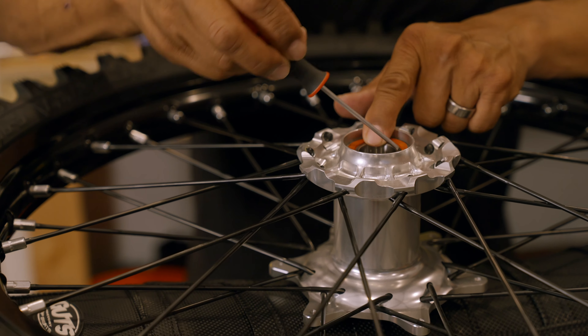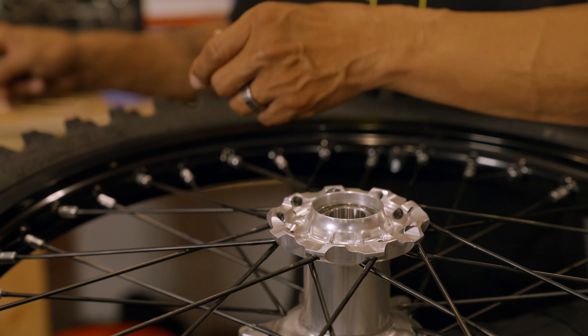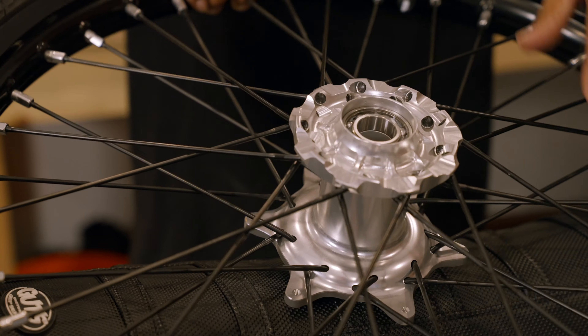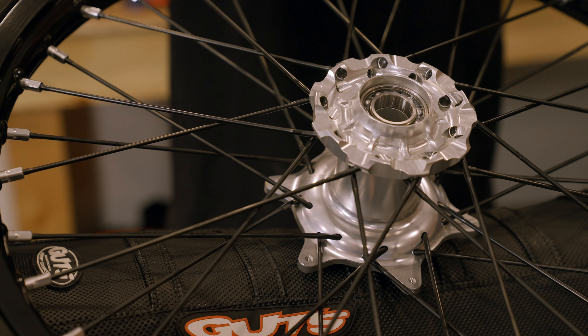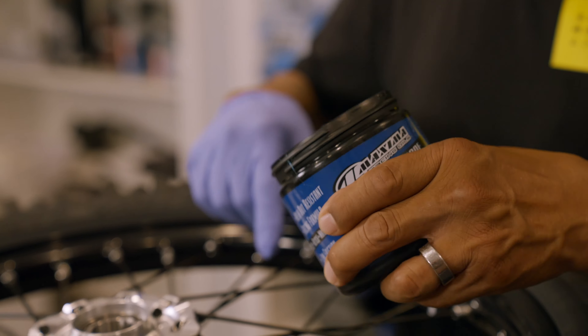The theory behind the sealed bearing is that it's a closed unit packed with grease and never needs to be serviced — but let's check it out. If you ride in a wet climate or conditions where you power wash your bike and wheels, you can see right there: not a whole lot of grease, with the ball bearings exposed.